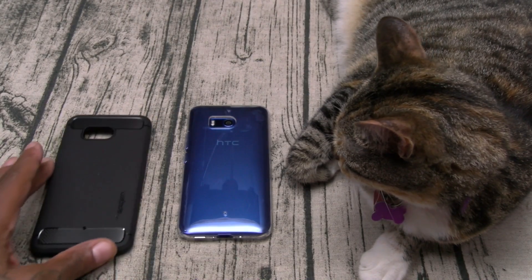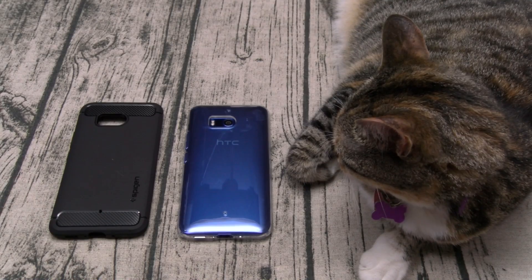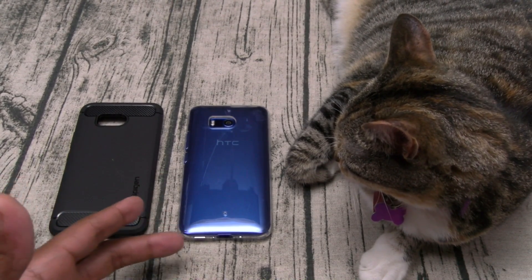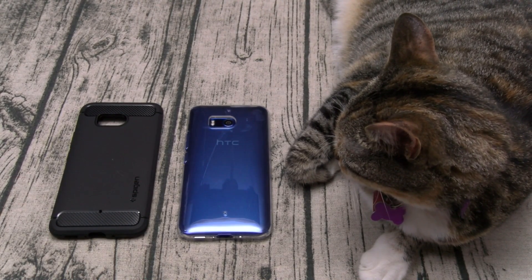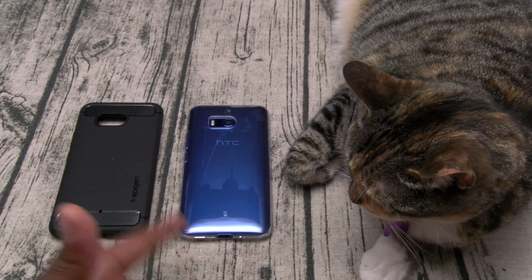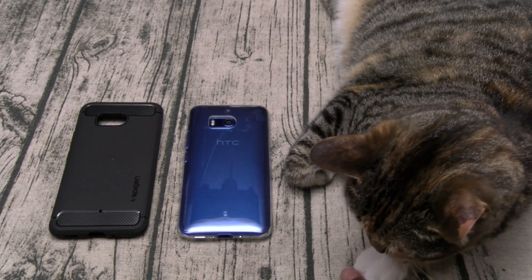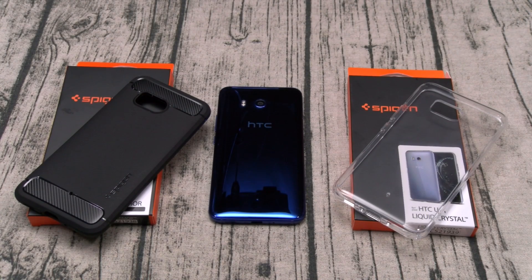Hit me up in the comments if y'all want to see the Glitter case — I passed on it, it's pretty girly. I usually get glitter cases and give them away, but I didn't want to waste money since I don't know many girls with this phone. If y'all really want to see it I'll cop it and show it another day. Anyway, this is the Spigen HTC U11 case lineup — 10 bucks and 12 bucks, official tissue, White Shoes approved. Hit me up in the comments and let me know what y'all think.